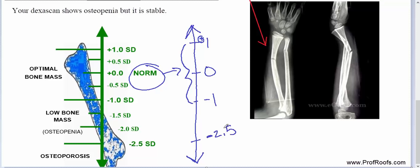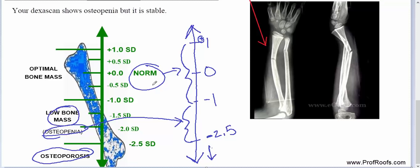So that's from negative 1 to negative 2.5, and then anything below that is going to be termed osteoporosis. Basically, you have normal, then a less severe middle range which is osteopenia, and then osteoporosis as the most severe.